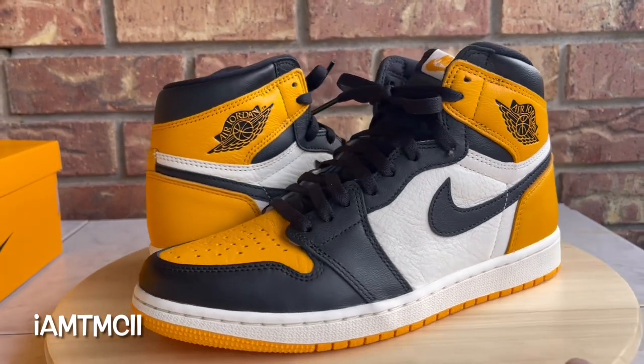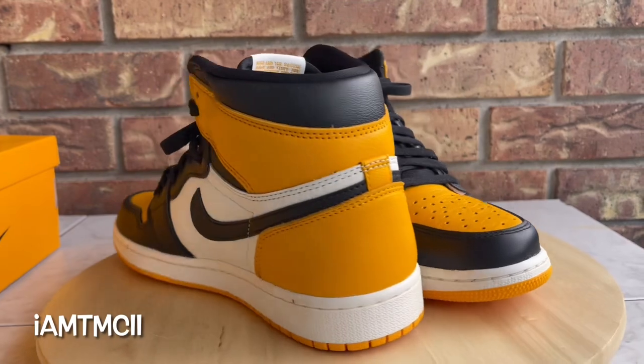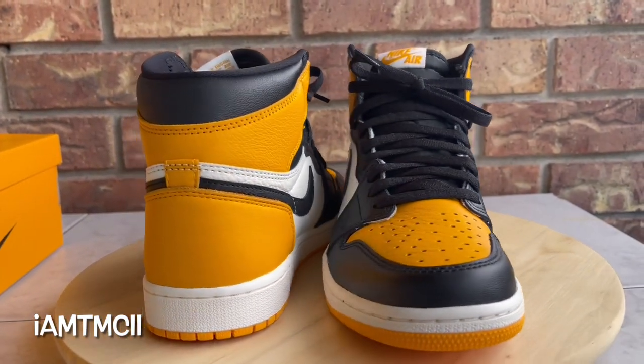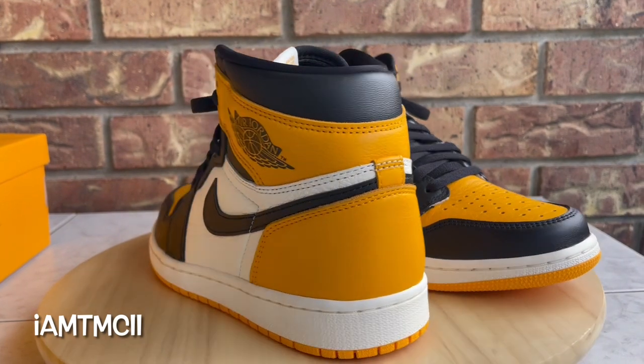What's going on YouTube fam, today I'll give you guys a quick look at the taxi ones, also known as the yellow toe Jordan ones. Before I get into the video and go over the kicks...